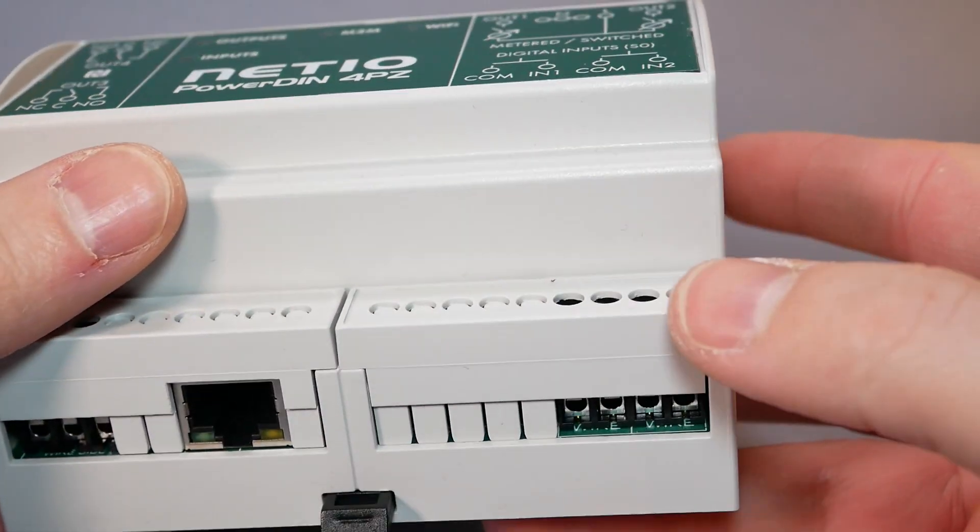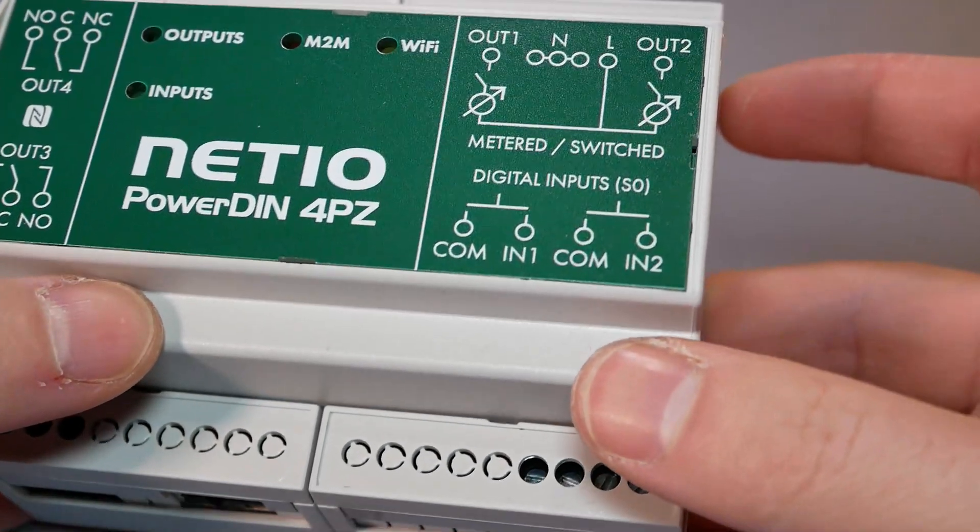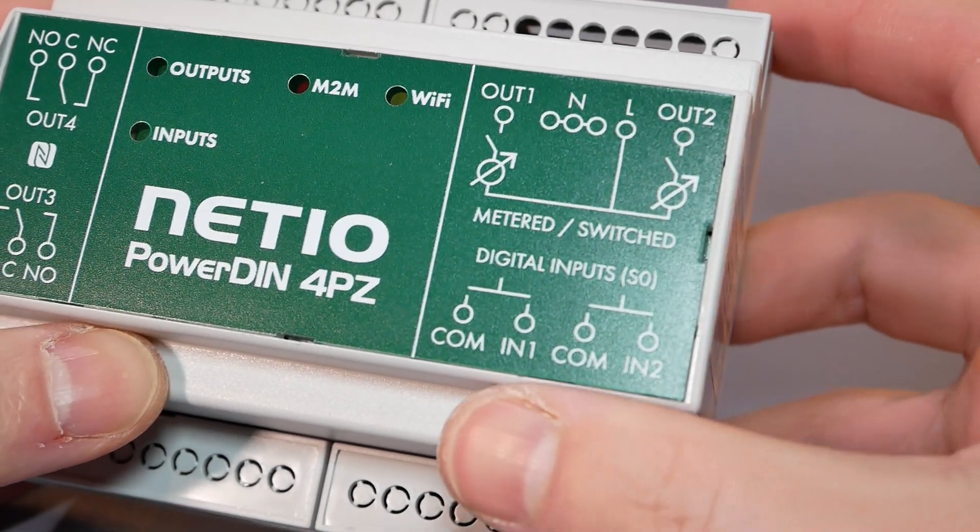And lastly, there are two digital inputs with 10 volts across, and you can receive information about how many times they've been switched thanks to the S0 timer, which is present in each channel. This timer is also used to estimate power use in industrial applications for much greater current draws. You can read about it and get more details on how it works.